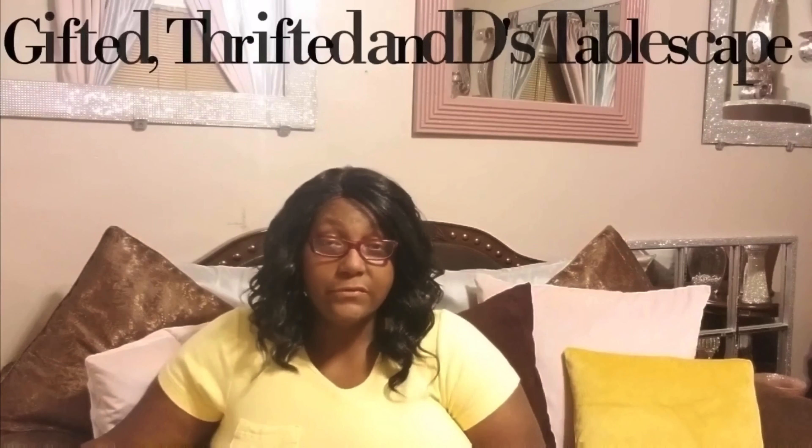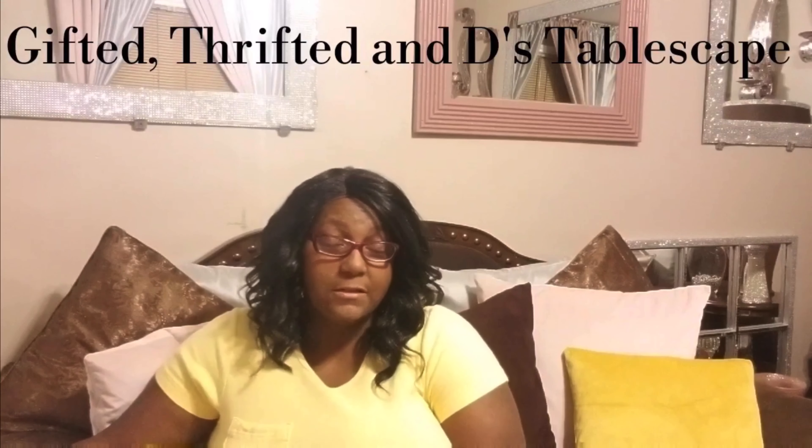Welcome back to my channel. I hope your day has been very positive and productive thus far. Today I'm coming to you with an open invite, and it is for the Gifted, Thrifted, and DIY Tablescape Challenge.